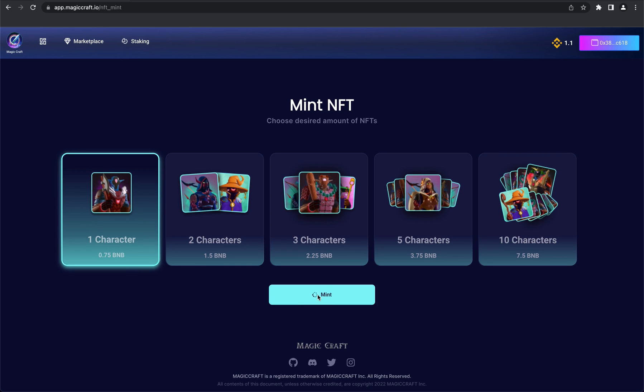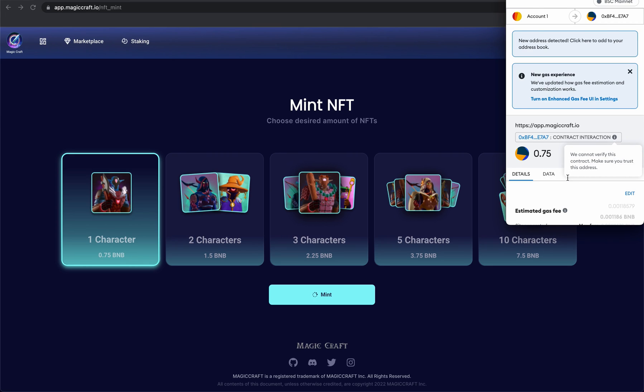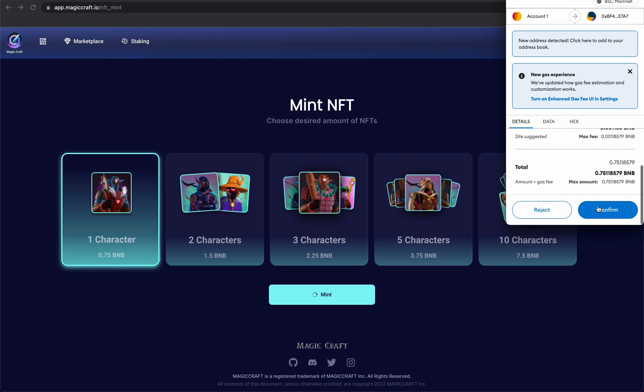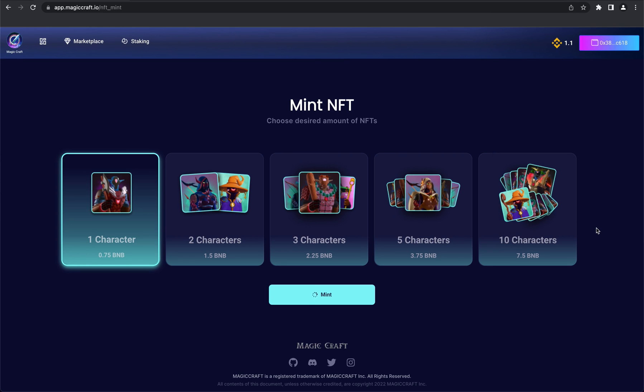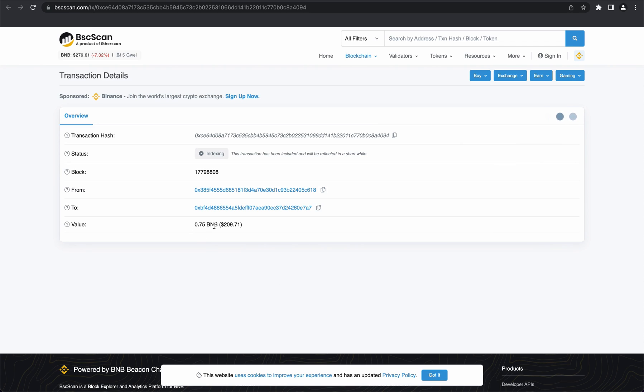This will transfer you to the confirmation page of your transaction. You will see all the details of your transaction, including your gas fees. Once you're ready, press the confirm button and wait a little bit to see the pop-up saying transaction submitted. You will also have a chance to view your actions tab, which takes you directly to the BSC scan to see all your transaction details and confirmations.